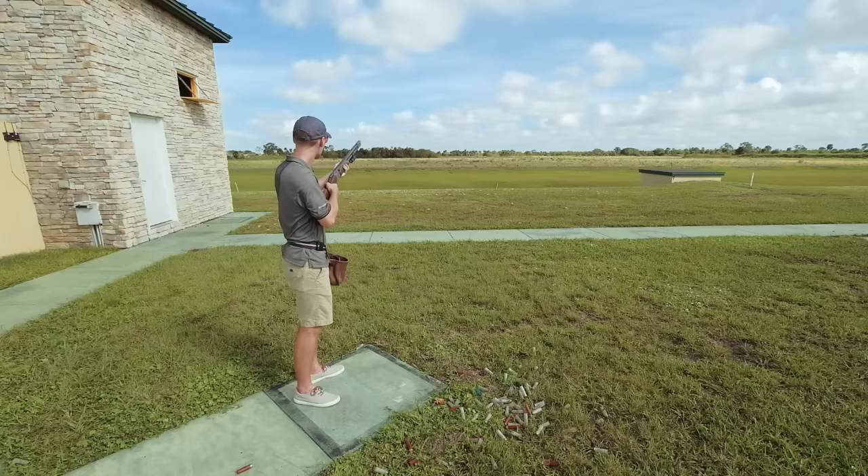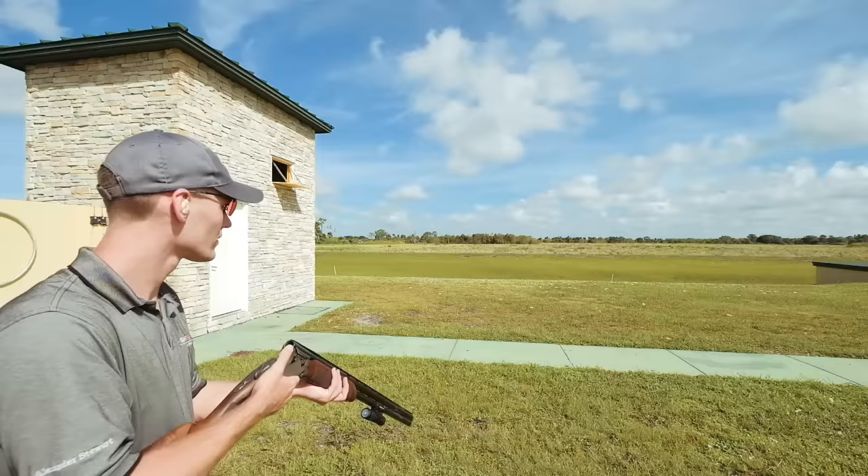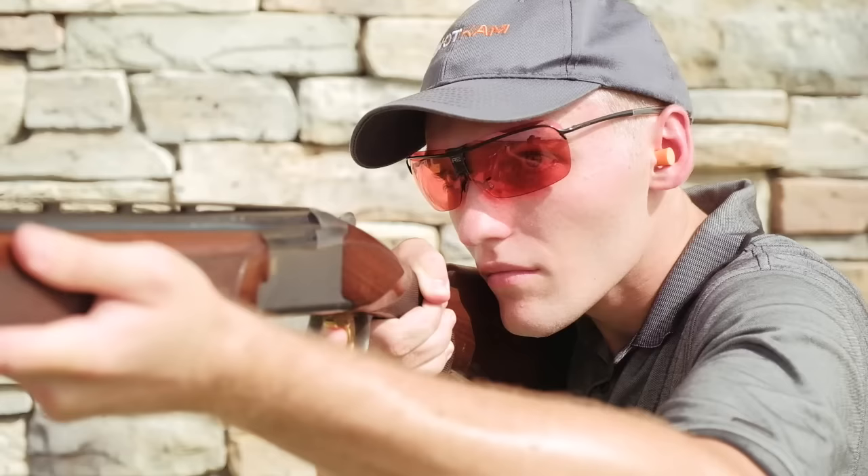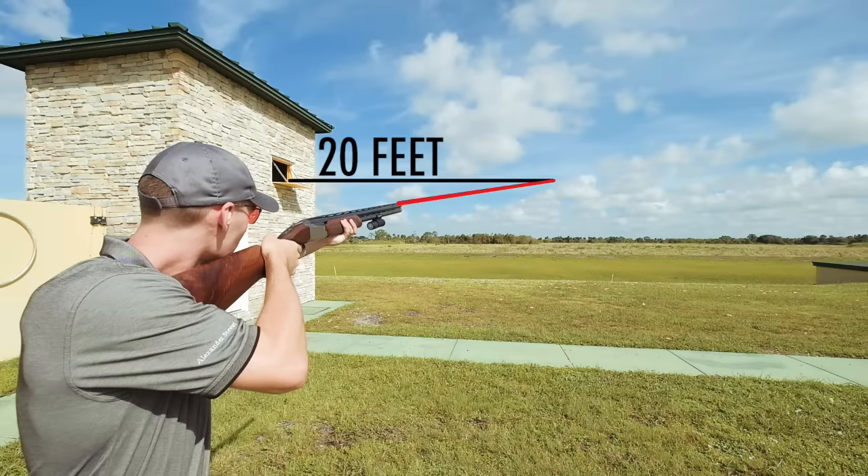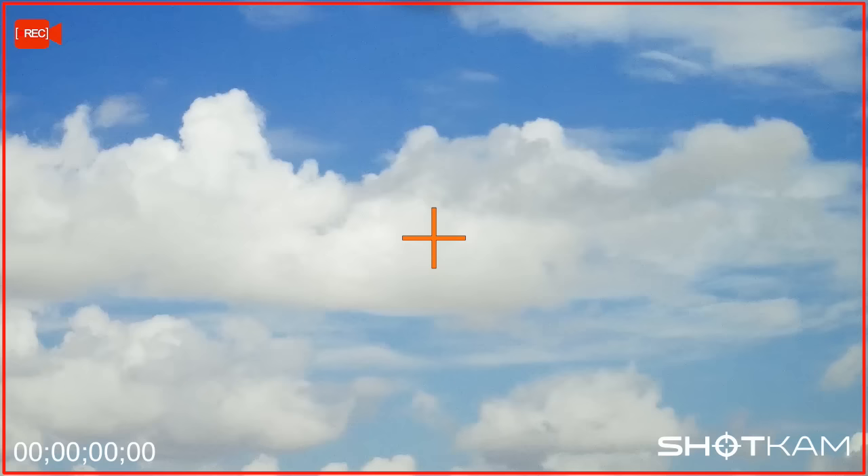Once you're comfortable in the box, let's address your hold point. The most common reason for missing high two is because the shooter has a hold point that is too high and the barrel gets in the way of their vision. You want your hold point to be level with the bottom of the window, no higher and about 20 feet out.